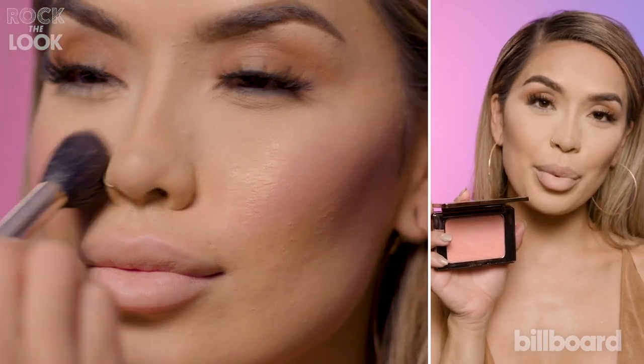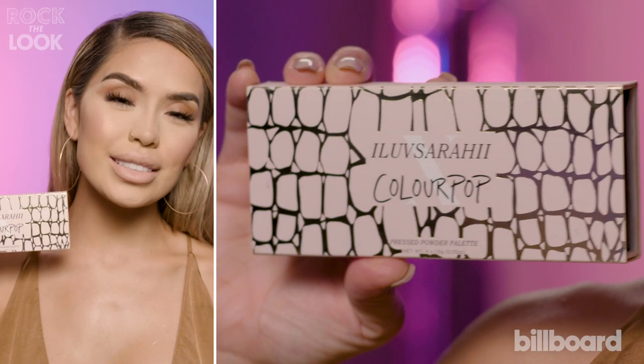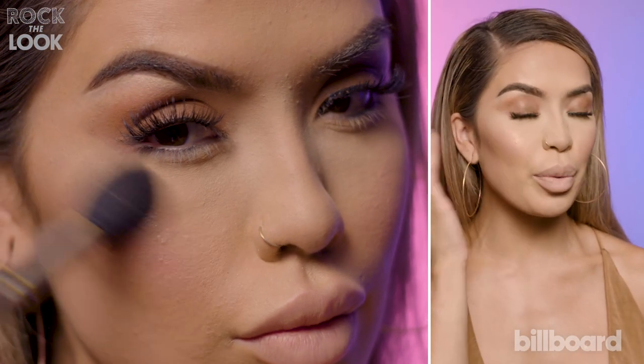I'm now going to brighten up my cheeks, and I'm going to be using Natasha Denona's Duo Blush. One of the palettes I created with ColourPop, and this is the Shaky Palette. I'm going to be using the color Vivacious to highlight the inside of my eyes, my cheekbones, and my nose.